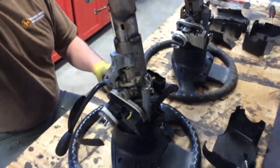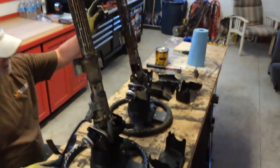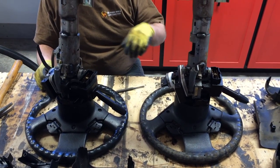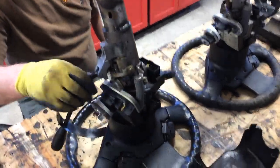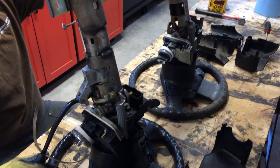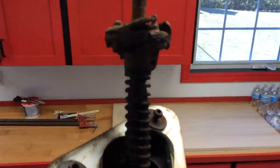This is the column out of the automatic truck, and this is the column out of the manual truck where we've taken the transmission, transfer case, and so on. We're having a look at whether we can use the automatic column because it's in nicer shape. This one's pretty rough there at the rag joint.